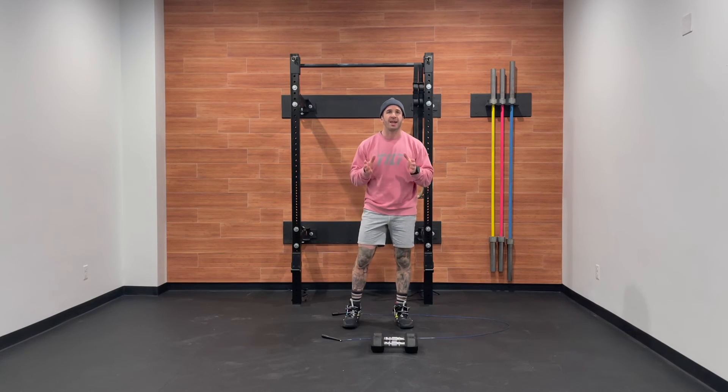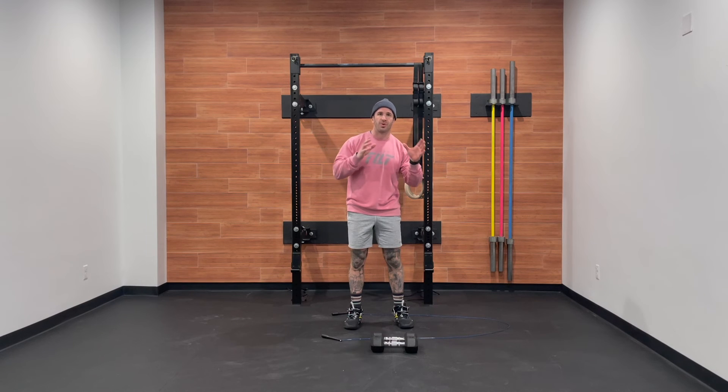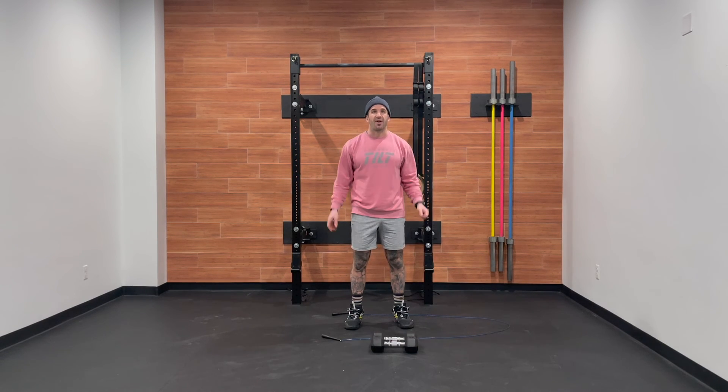Strategy today: these rounds are going to take us roughly a minute to a minute 30. What we really want to do is find that steady pace. Let's settle in for the first 15 minutes, knowing that we can push towards the end. Let's get after it.